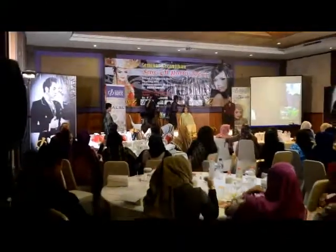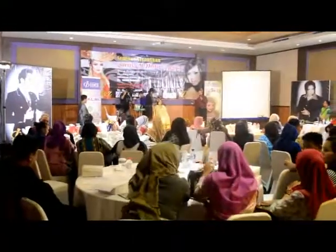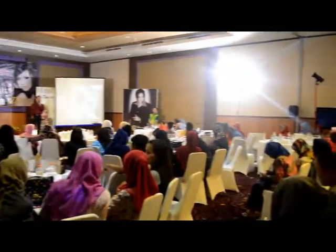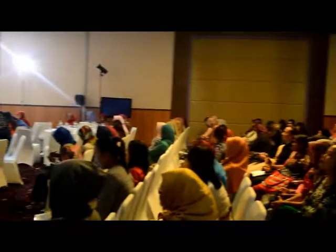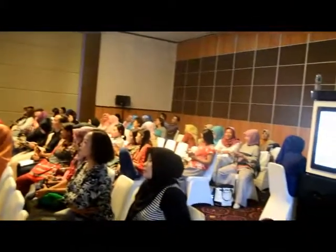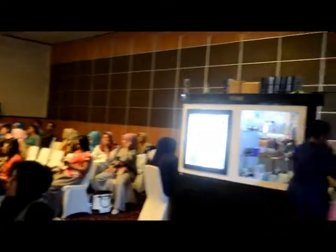Kenapa nggak bisa cepat? Apakah tergesa-gesa? Santai banget — sangat-sangat santai. Ini step 2. Kalau Anda semua yang mungkin mempunyai lab, step 2 Novena bisa dilakukan uji lab, bandingkan dengan step 2 yang lainnya. Makanya sangat penting step 2 ini. (Why can't it be fast? Is it rushing? Very relaxed — very, very relaxed. This is step 2. For those of you who may have a lab, Novena's step 2 can be lab tested and compared with other step 2 products. That's why step 2 is very important.)